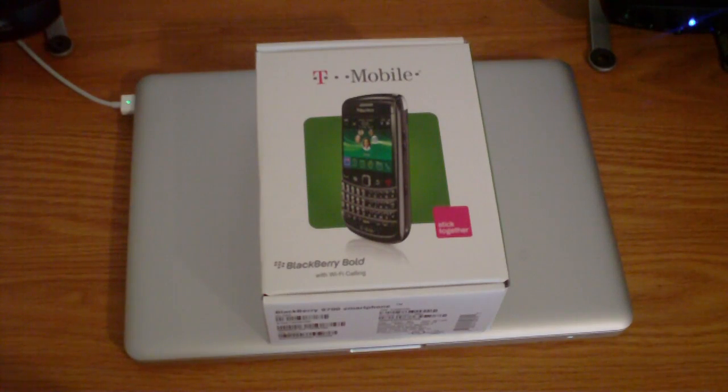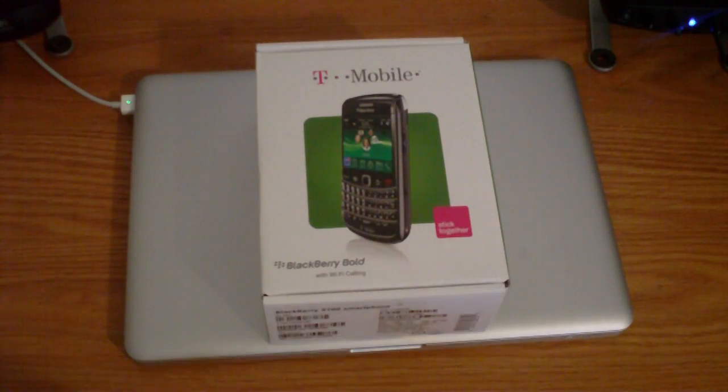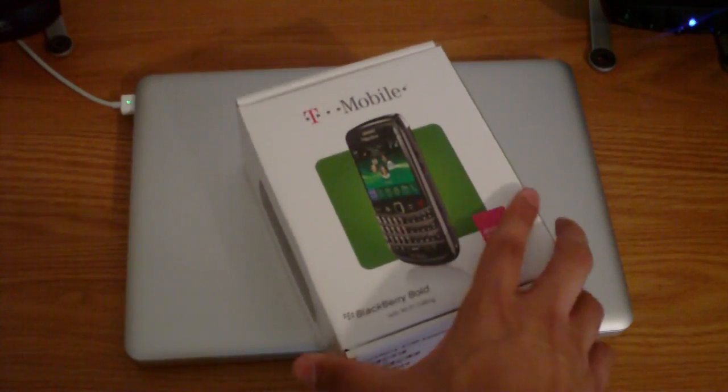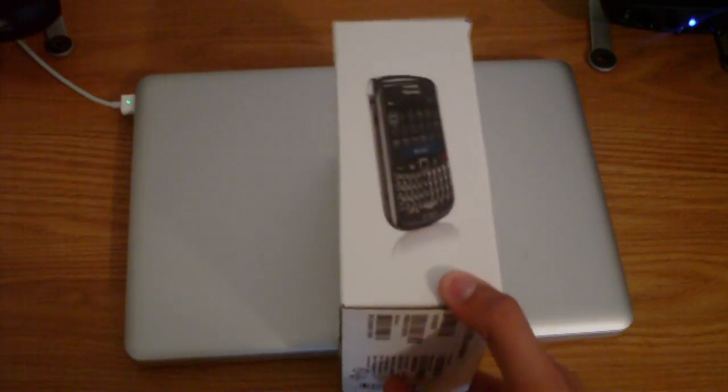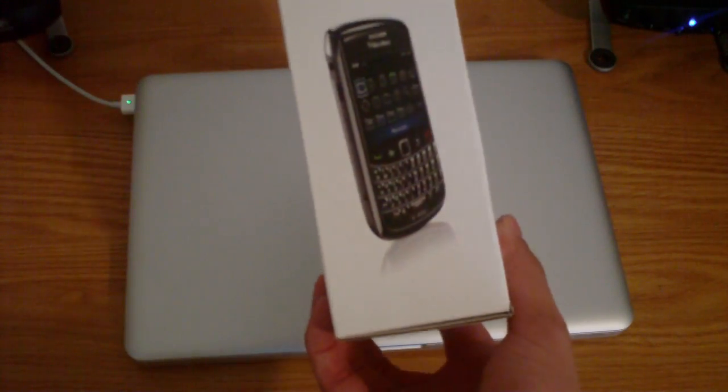What's up guys? Here with a new unboxing for you. As you can see I have the BlackBerry Bold 9700 from T-Mobile. This phone will also be available for AT&T on November 22nd. This is the T-Mobile version, which means this does do UMA calling.